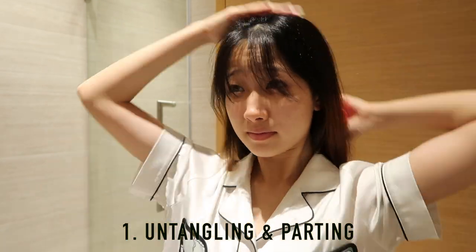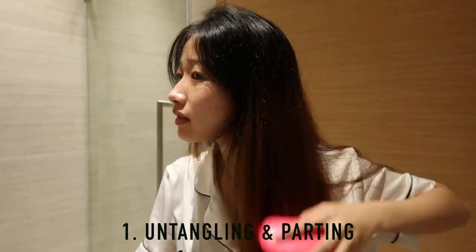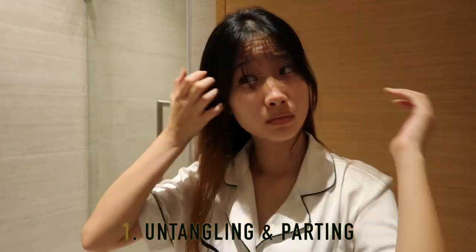I have no idea why I'm doing this at 12:30 AM, but as you can see I'm combing my hair to untangle it, and I'll be tying it up to separate my fringe from my ponytail.